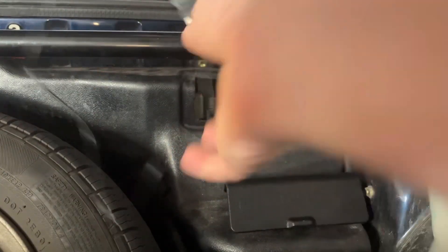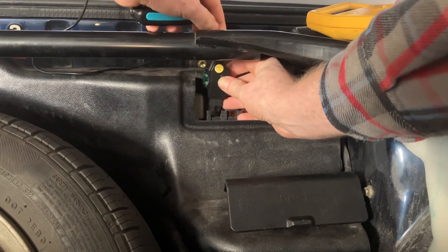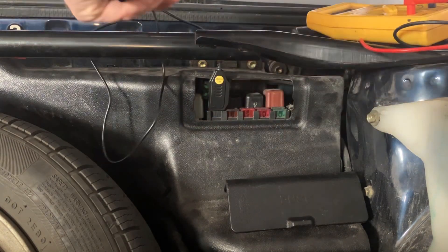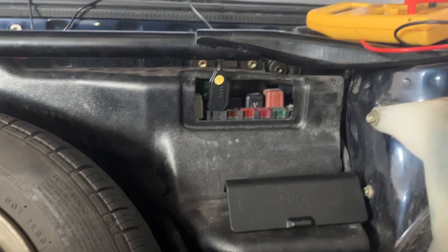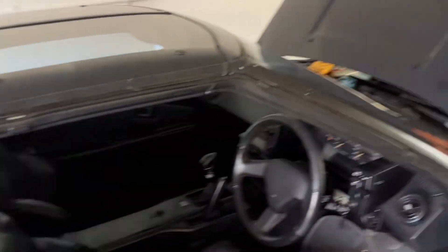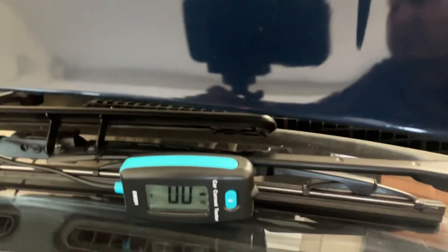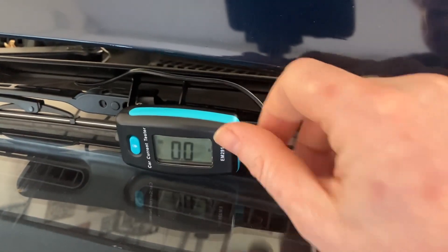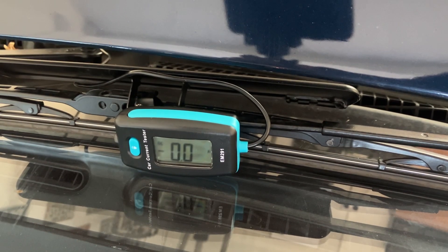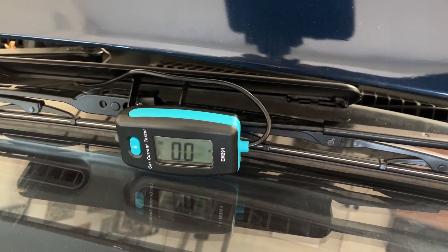I'm just going to plug that into the port where that fuse was, plug it in, and then I'm going to put it up there to the windscreen. Then we'll go around, turn the ignition on, and see what draw we're getting. The fuse itself is 30 amps — you should be nowhere near that if the circuit's healthy. At the moment we've got zero zero DC. I'm going to turn the pop-up lights on and we'll see exactly what draw we're getting. Ignition on, pop-up headlights up.